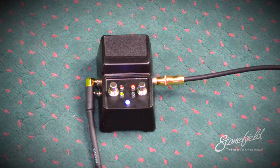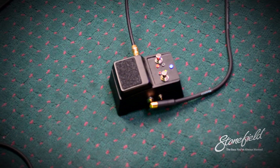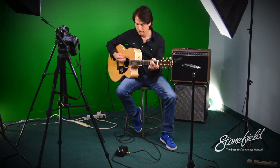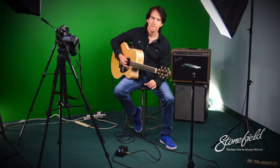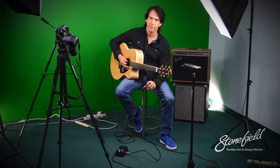This would be like setting number two. That tone to me seems a little more focused on boosting some of the really middle mid-range, where I think the first sound was a little bit more in the low-end mid-range.